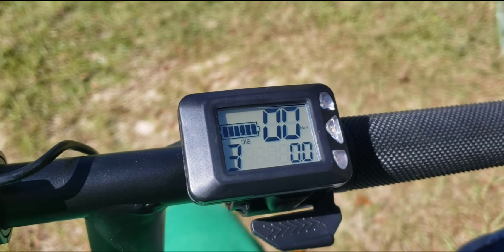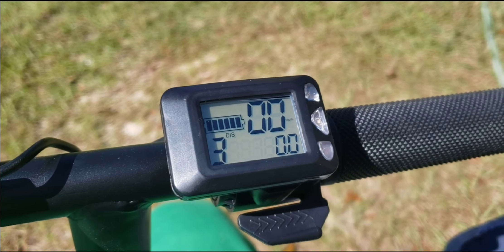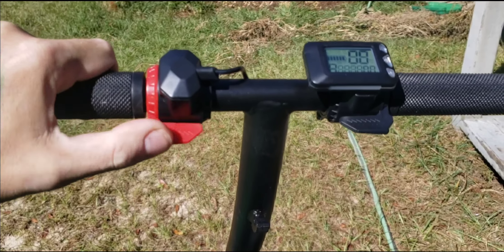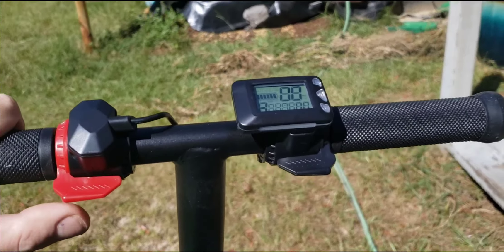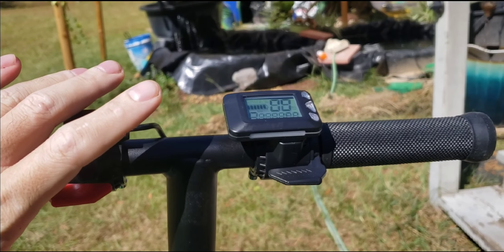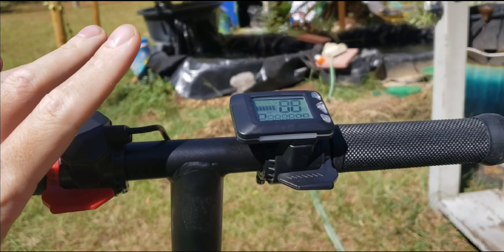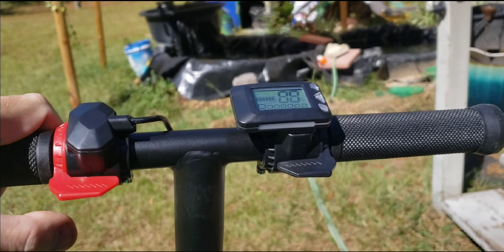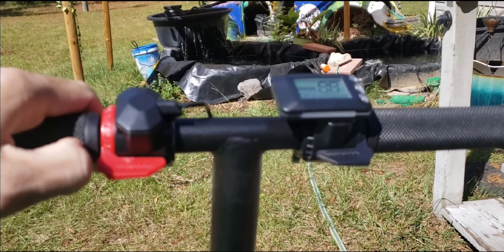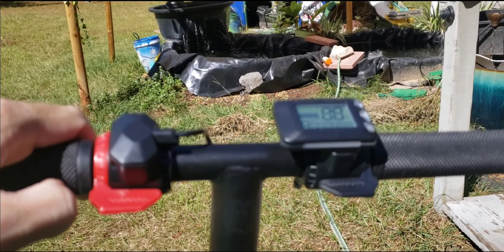This scooter is rated at 264 pounds — I'm 220 pounds. I can get it up to about 14 miles an hour on mode three on a full charge. Throttle — it won't go anyway because you have to kickstart this thing up to two miles an hour and then apply throttle, otherwise it won't go. So if you're just trying to rip it out of the box by hitting the throttle, check your instructions — it's a kickstart scooter. One good kick will get it going, and then you just apply throttle however you need it.